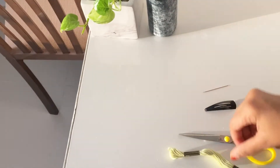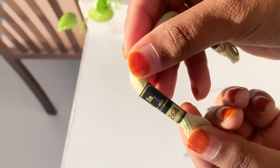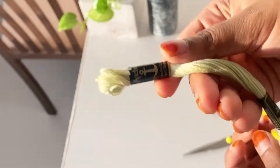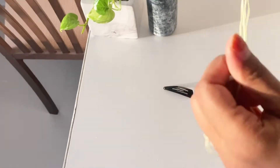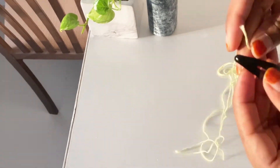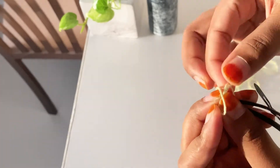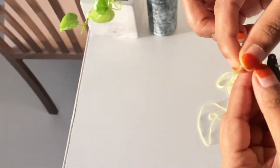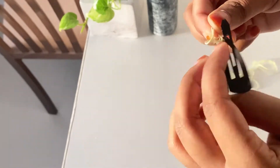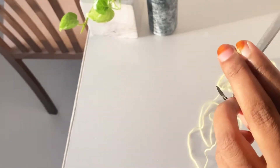We are going to work with the thread we have. First, we will cut the thread for the needle. We will cut the thread to the right length, then make the cut.